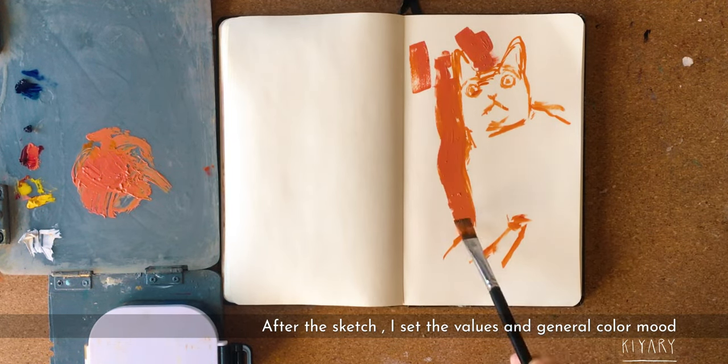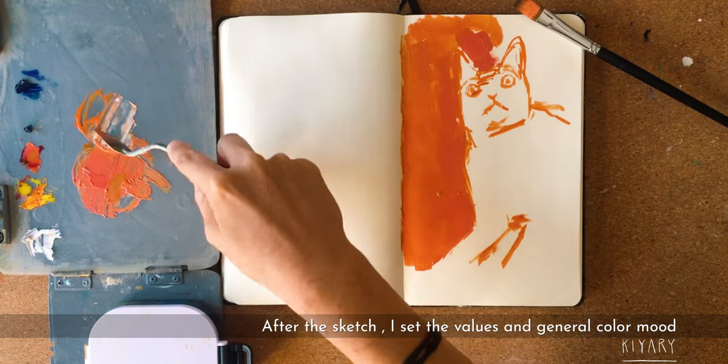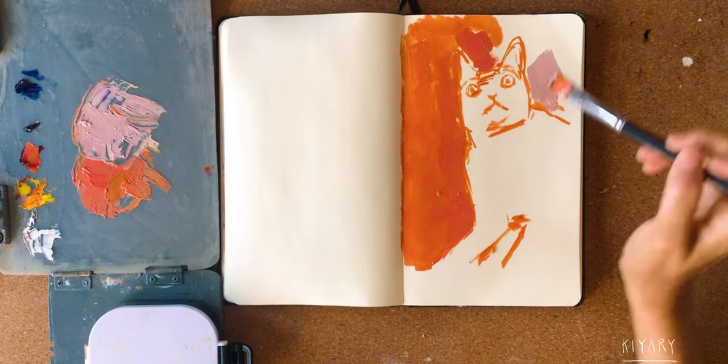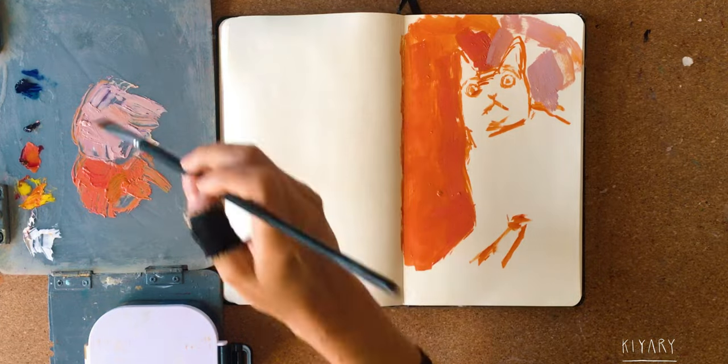After the sketch, I do a whole mix of colors to set the values and the mood of the painting. I'm trying to use some violet and some blue to make the shadows and the darker areas.